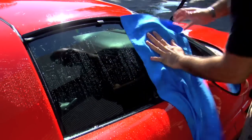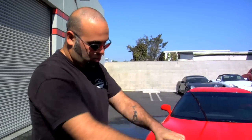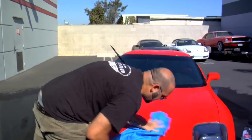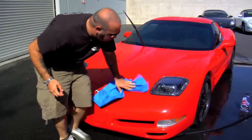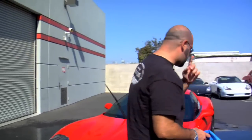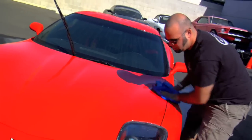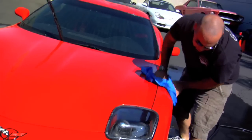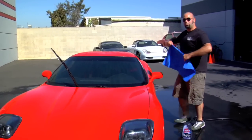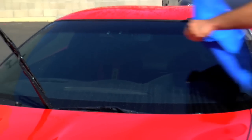I'm using the Absorber, which is a synthetic chamois. You can use real or fake ones — it doesn't matter, as long as you use a chamois of some kind rather than a regular towel to dry the car. It gets you done faster because it absorbs more water, it doesn't scratch your paint like a dirty towel might, and it just helps streamline the process. Just drag it right across — that's all you've got to do.